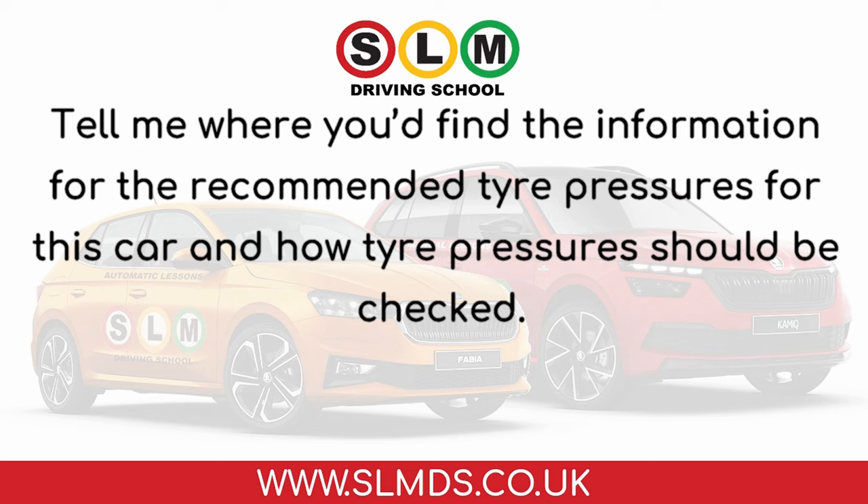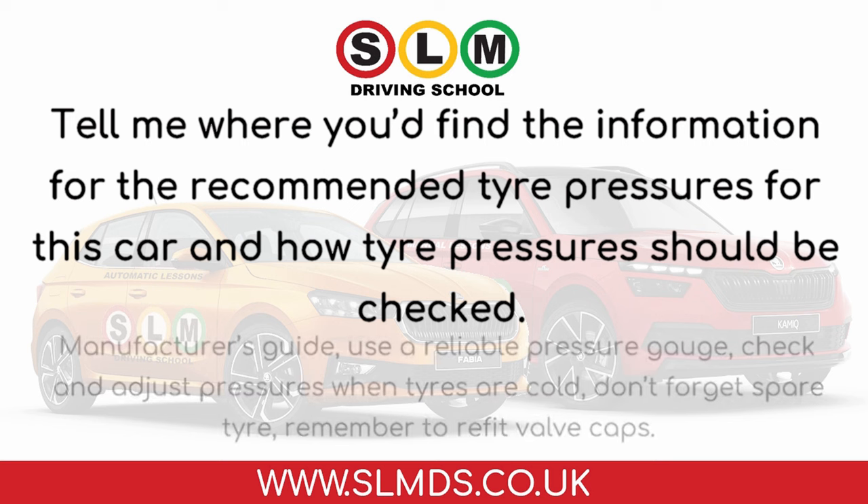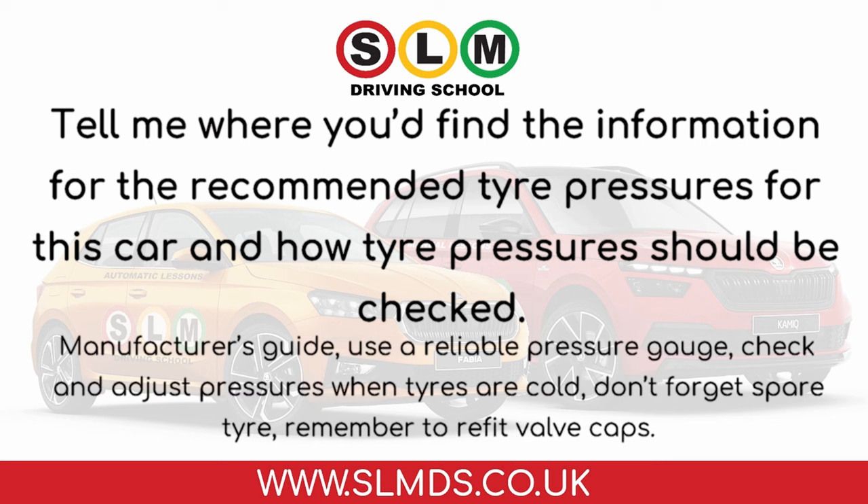Tell me where you'd find the information for the recommended tyre pressures for this car, and how tyre pressures should be checked. Refer to the manufacturer's guide, use a reliable pressure gauge, check and adjust pressures when tyres are cold, don't forget the spare tyre, and remember to refit valve caps.